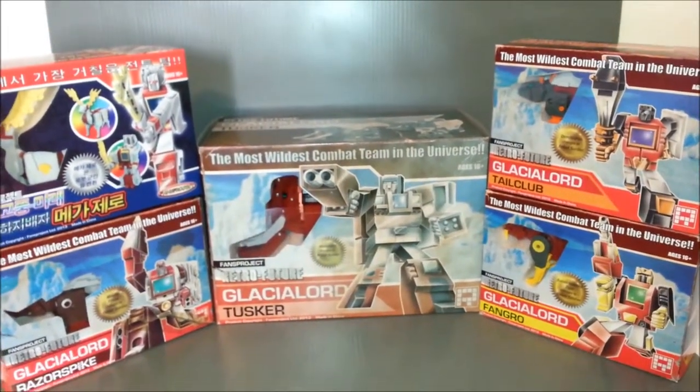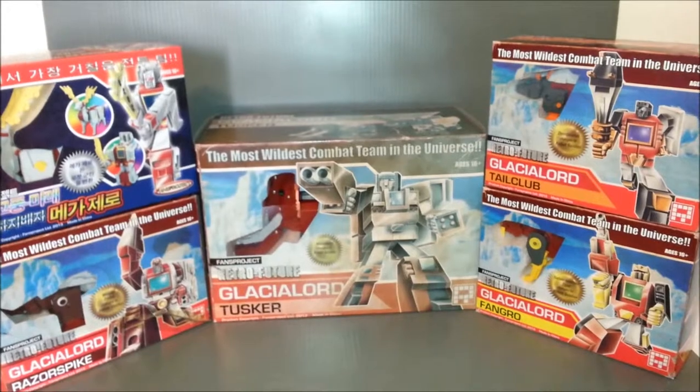Me Grimlock no see Dinobots. Me Grimlock only see Glacialbots.